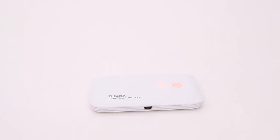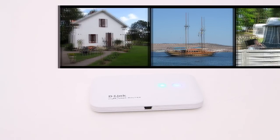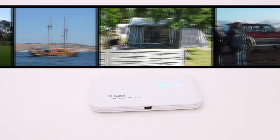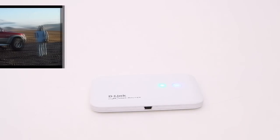You can easily set up a wireless network that is connected to the internet in for example the summer house, the boat, the caravan or for the project group. All you need is 3G network coverage.